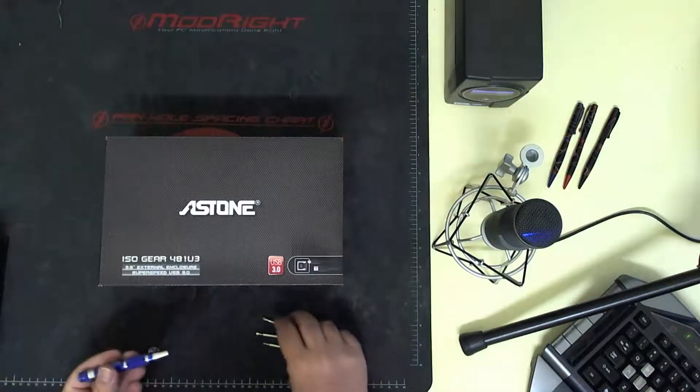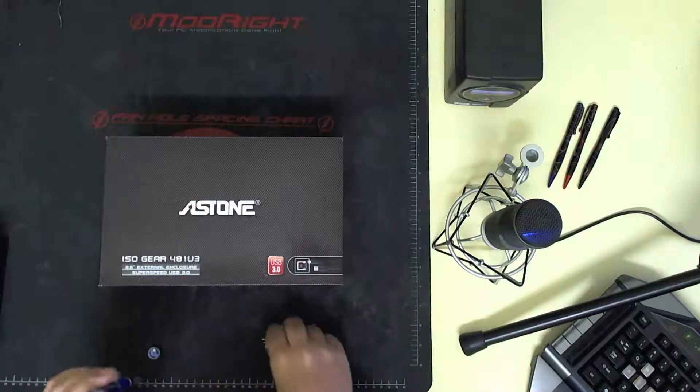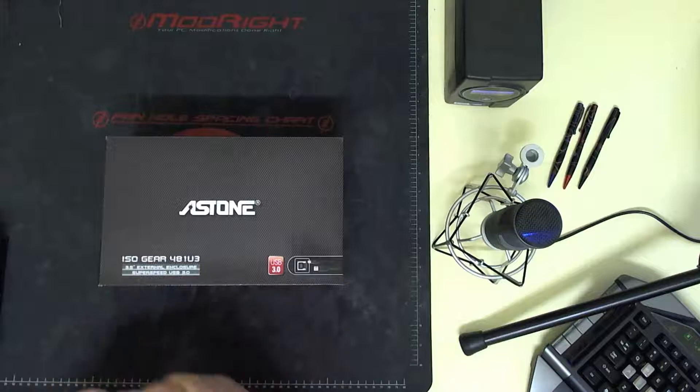Quite good actually. All you're going to need is basically a screwdriver — I'll use my Kingston one.